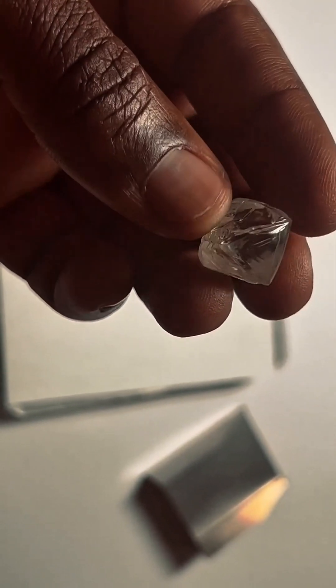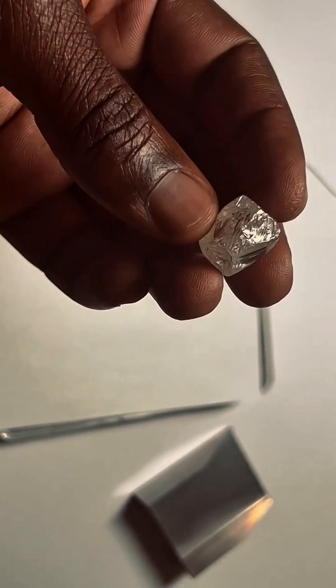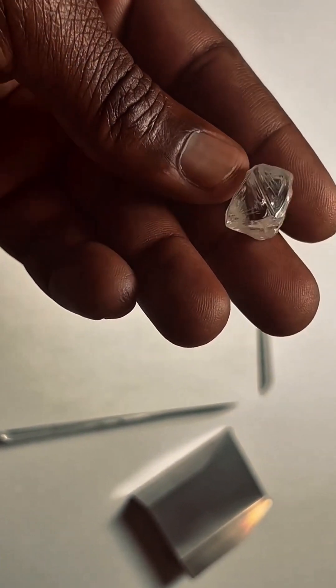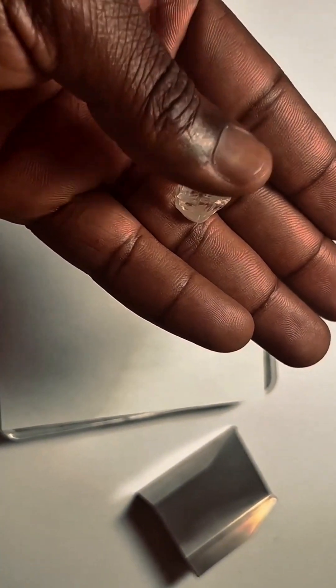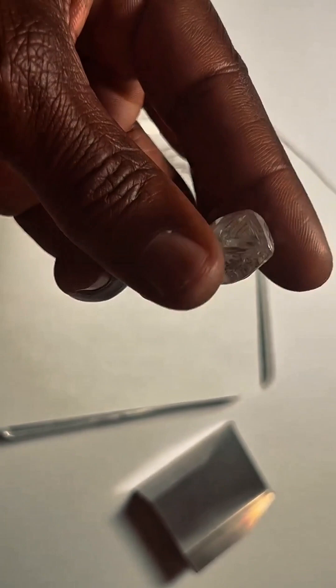Only a tiny fraction of mined diamonds ever reach this weight, let alone with gem quality clarity and cut. Now you see just how powerful 12.05 carats can be. This isn't just a rock — this is a natural octahedron diamond, straight from the earth. Eight perfect faces, untouched by tools. Nature's own geometry at work.